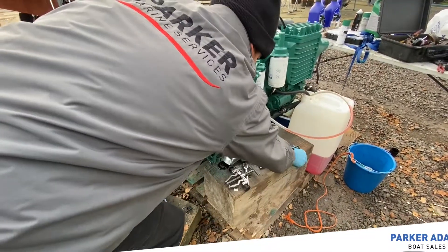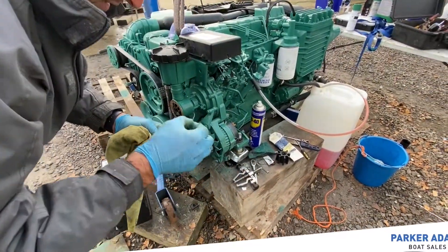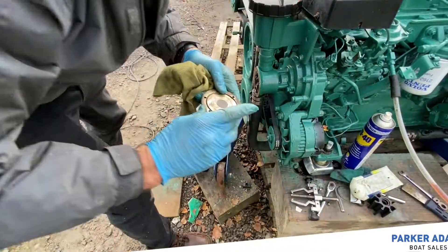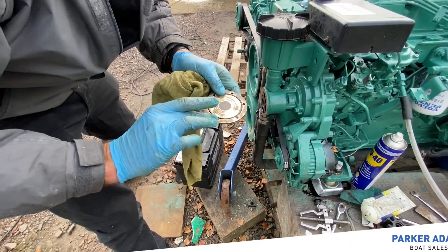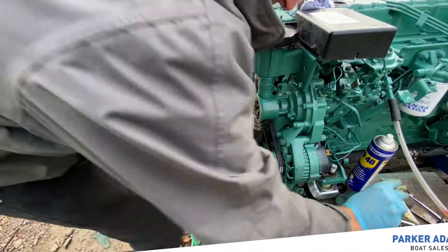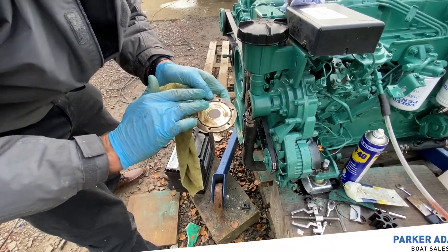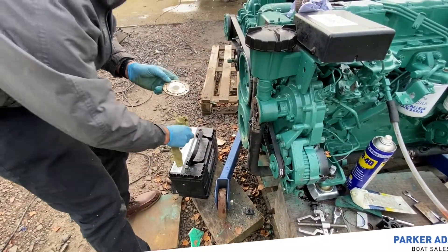Next we just want to swap the O-ring — you can see the old one is a bit grotty — so we'll swap it over to the new one. We don't want to get any grease on the impeller itself if we can help it, but grease on the O-ring will help it stay in place whilst we put the cover back on and help stop any corrosion from the salt water behind it. If we put an oil-based grease on the impeller blades it can penetrate the rubber and make it deform.